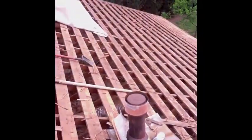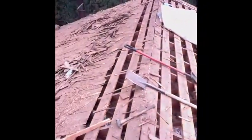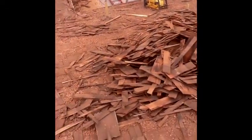Hey guys, here's the second part of the roof — we're removing it. See the shakes, they're coming up. Here's the bundles.